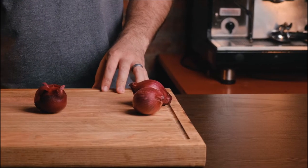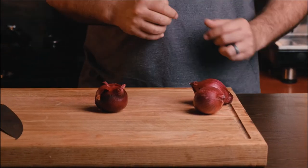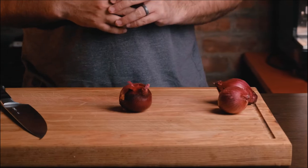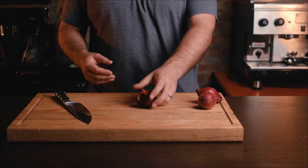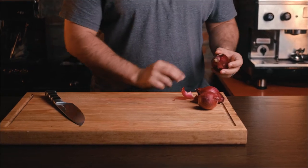Before we get the chicken out of the fridge — it's been marinating for 24 hours in the brine — we'll be making a quick pickle. It's the same ratios as the jalapeño pickle previously, if it's not broken don't fix it. We start off with three red onions, removing the skins and chopping them into nice slices.